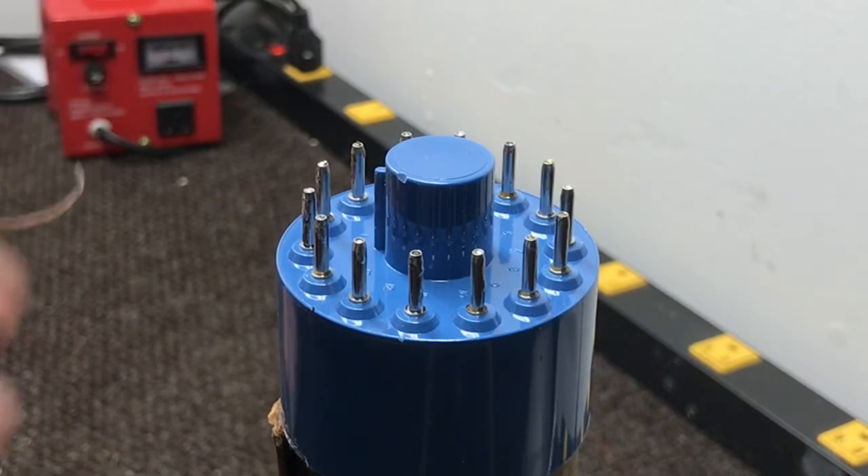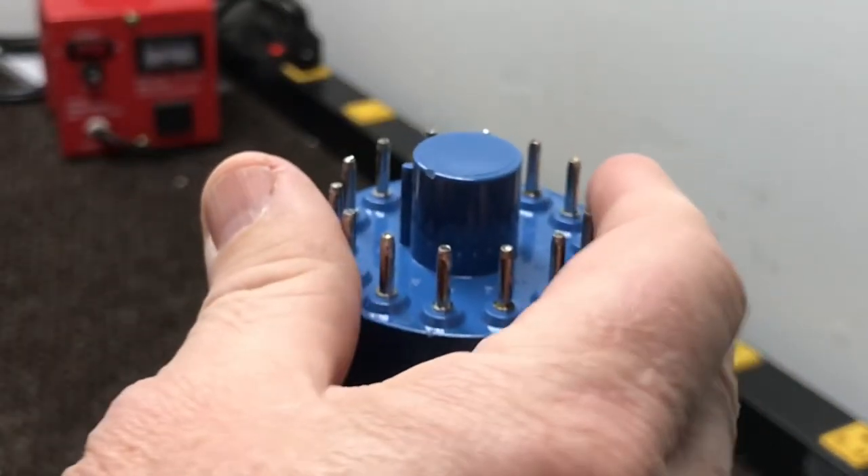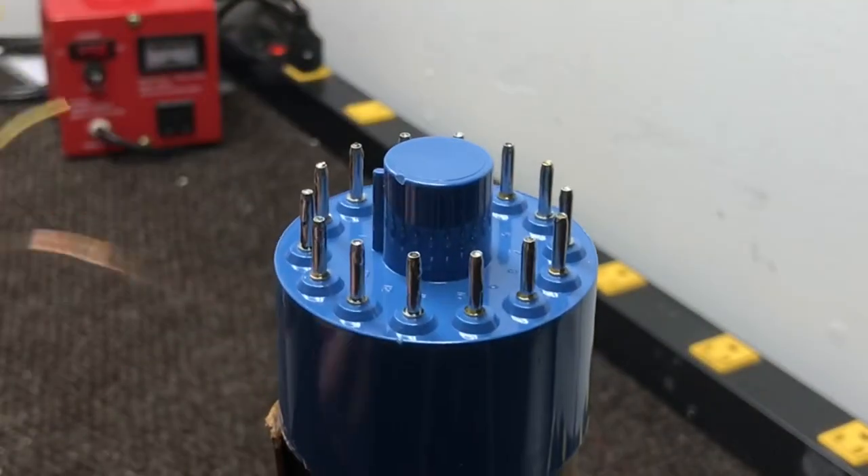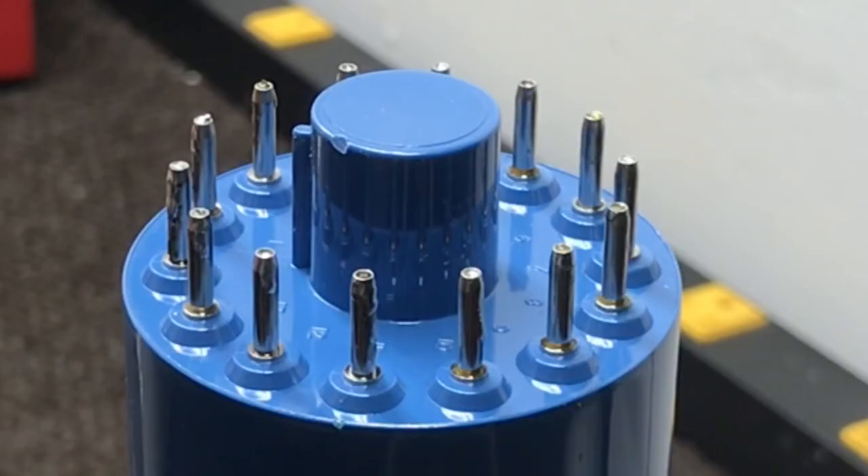Okay, they're all soldered. I don't think I got any excess solder on the outside of the pins — they look pretty good. I'll save all my wires that I pulled off to use them the next time I put a base on a tube.